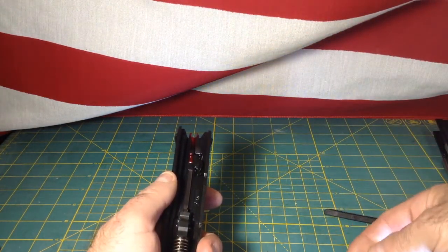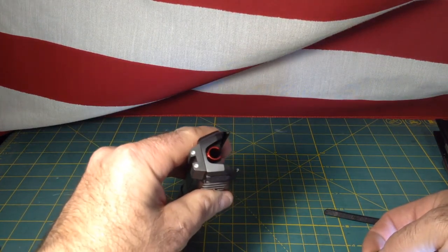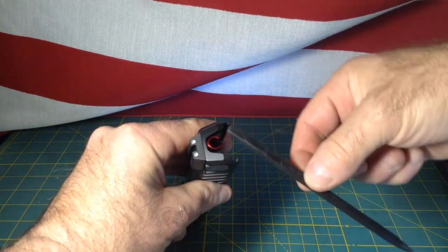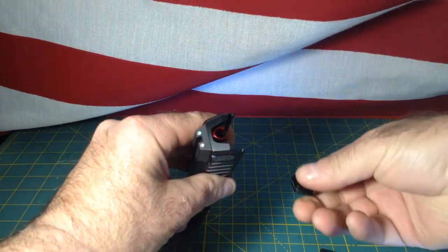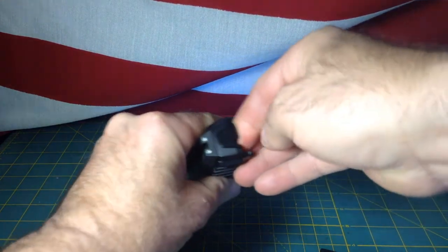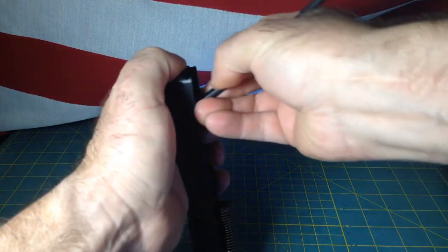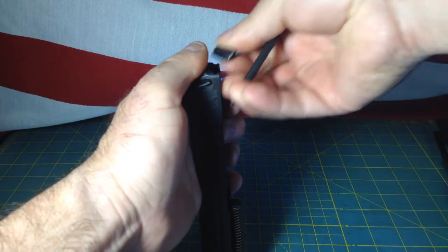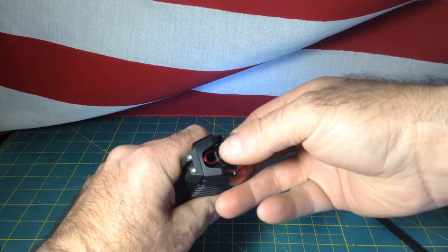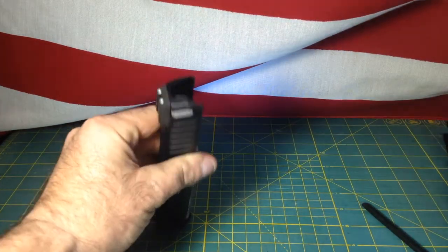Reassemble your striker, put it back in. In other videos, others have said to use your thumb to depress or use a tool — it's much easier than that. All you need to do is use your backplate to push down on the striker assembly and push in. That's it — it comes right out. I'll show you again. Just push down on the striker assembly with the backplate and push in — you'll hear that audible click. Make sure it's in there.